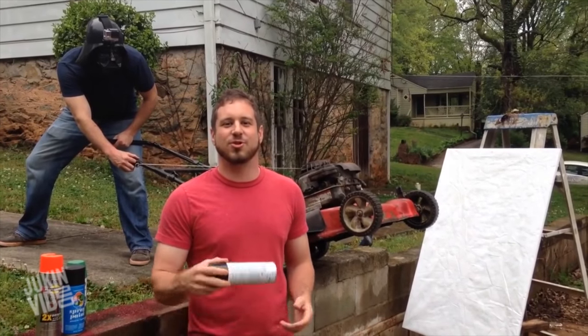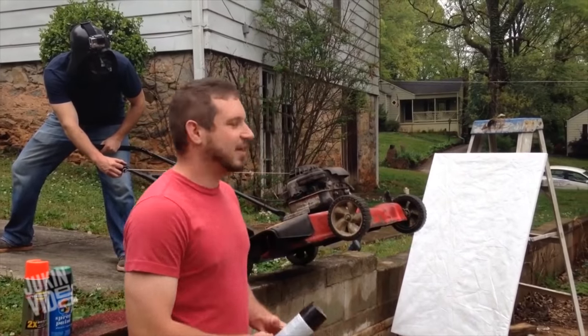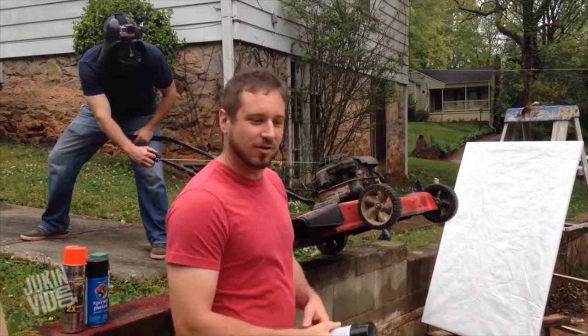Arts and Crafts with Uncle Rob. Today I'm going to show you a great arts and crafts project to do with your kids with spray paint, a canvas and an easel, and a lawn mower.